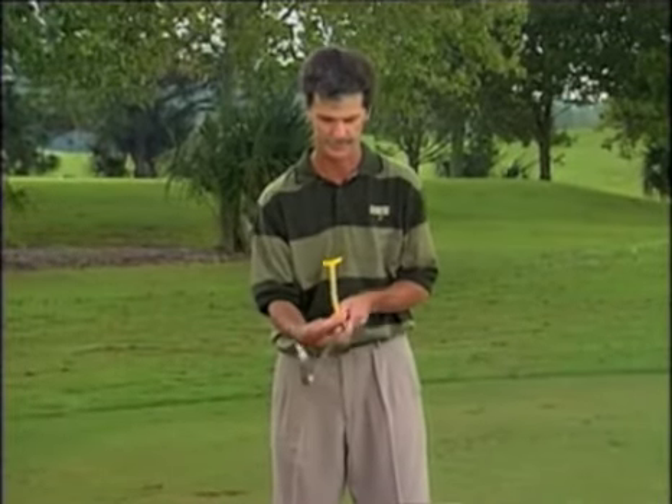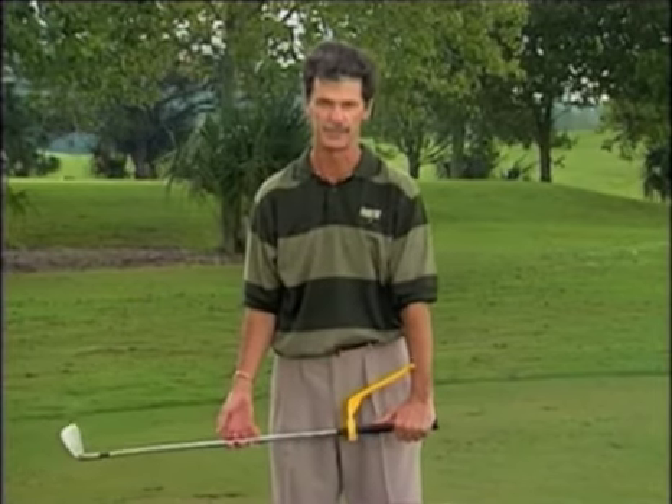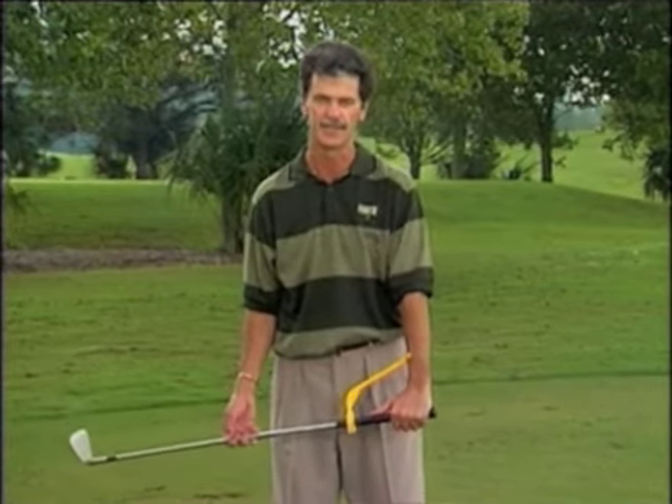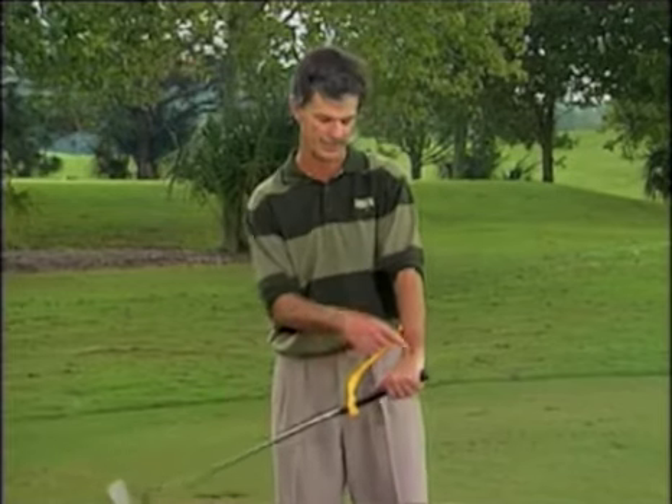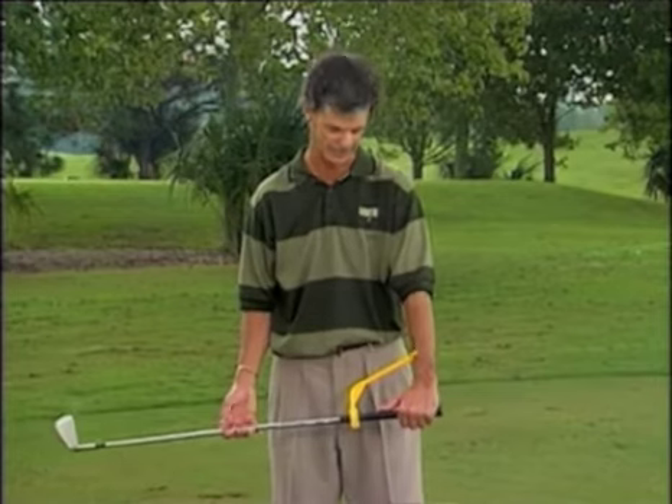Bring the guide up, check it again, you'll notice I'm in the correct position. Just take note that the end of the shaft of the grip is extending out of my left hand. It's very important that we don't overgrip the club at the end there.